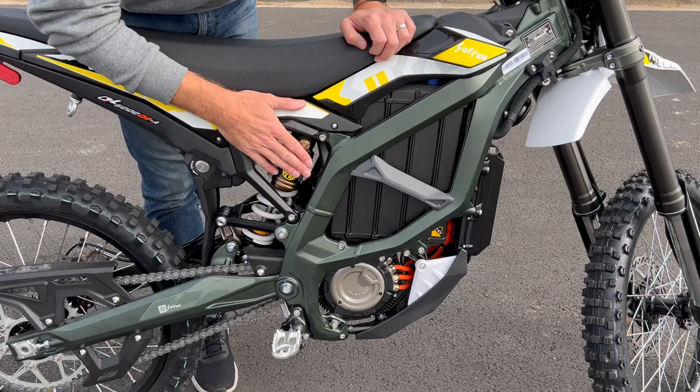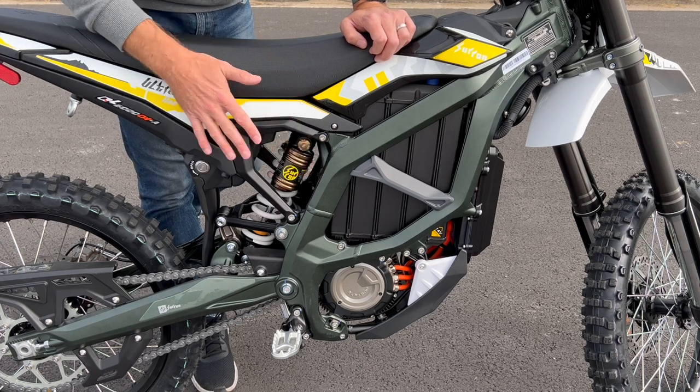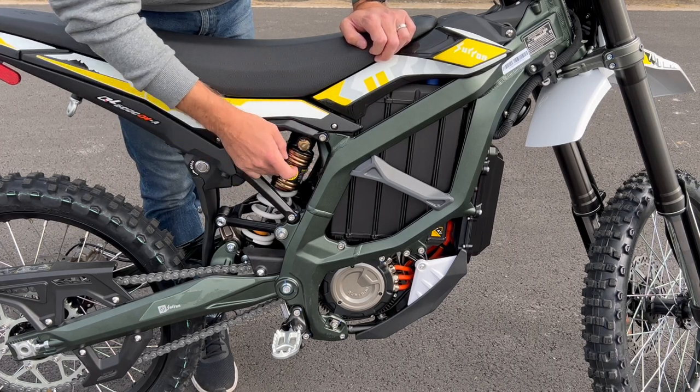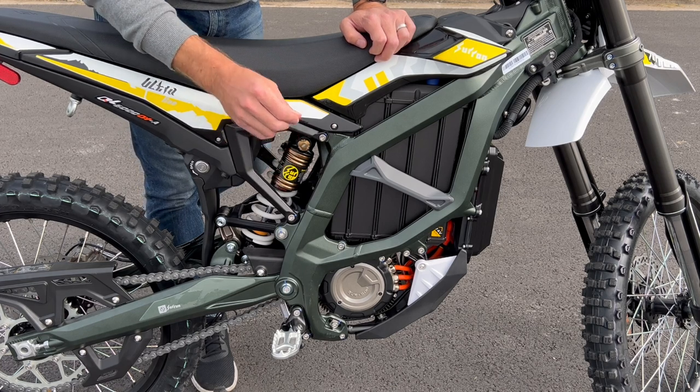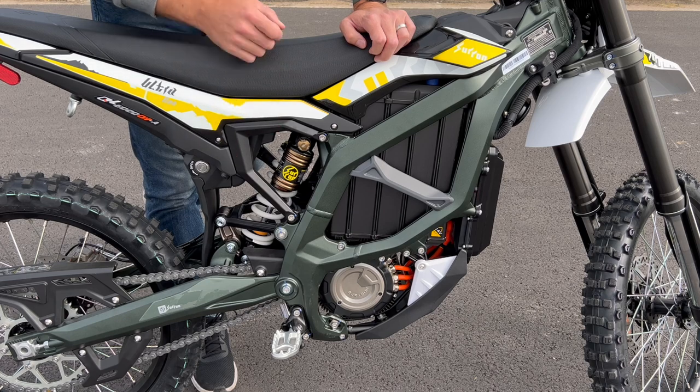Coming back here, you can see the advanced suspension on this — we're going to talk about that as well. This is what I really like: both front and rear, you have adjustable suspension, which you don't typically get on a dirt bike at this price range. So let's talk about some of that right now.